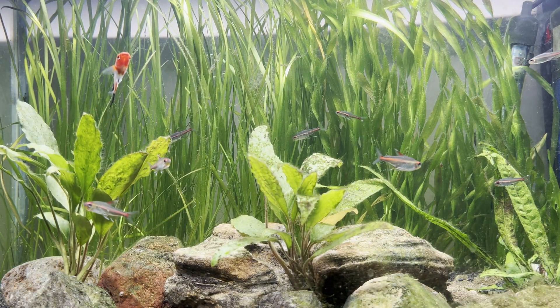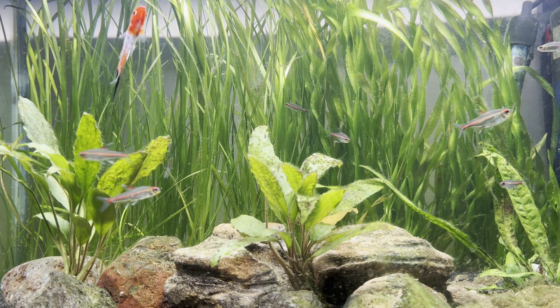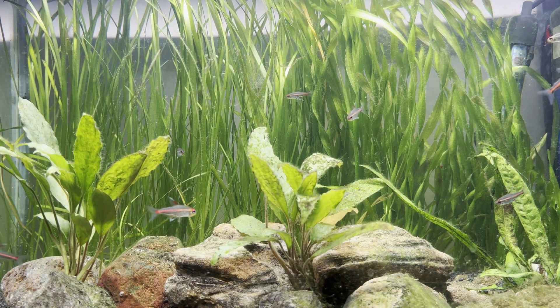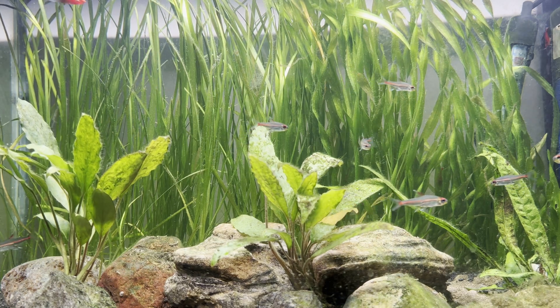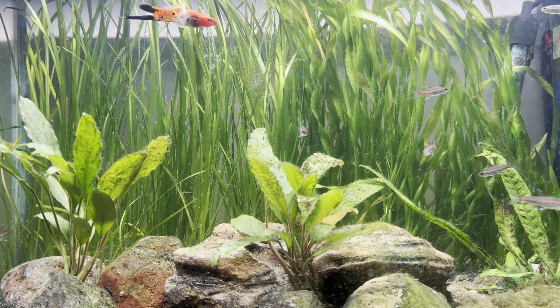You are probably wondering: how can I cycle my aquarium with plants? Make sure you stick around till the end so you know how to do it. Let's dive in to find out.